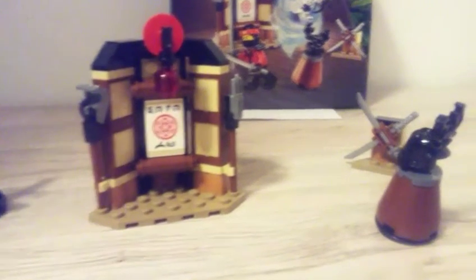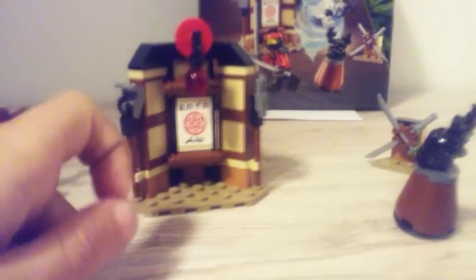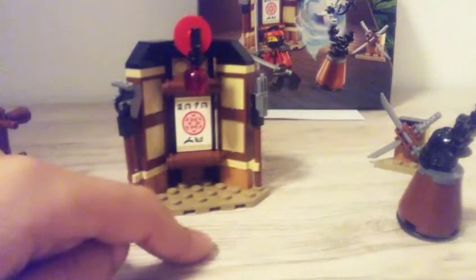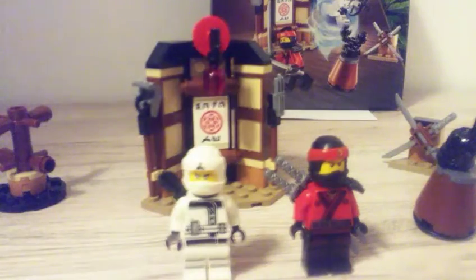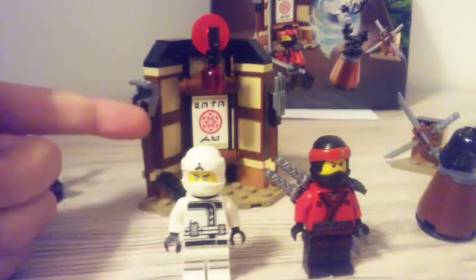And I wanted to say something about the price. I don't know the exact price, but it costs $7.99. And yeah, that was it. I hope you enjoyed the video, and more will come soon.